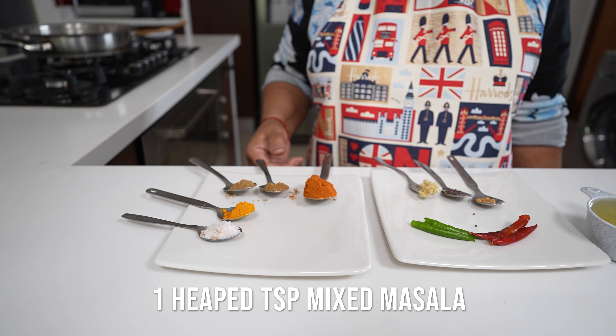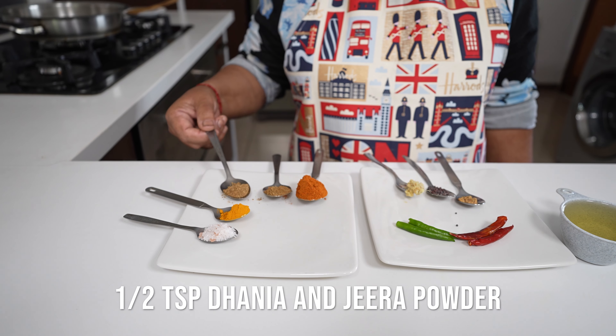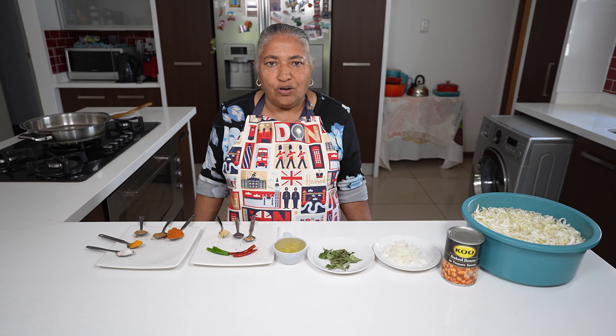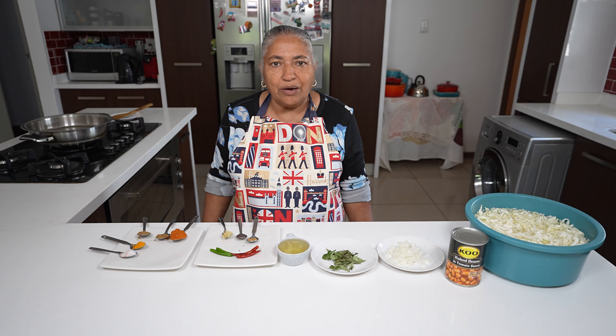For my spices I have a teaspoon of mixed masala, half a teaspoon of garam masala, half a teaspoon of dhania and jeera powder, half a teaspoon of hardi, and one teaspoon of rough salt — but we will taste the salt along the cooking.